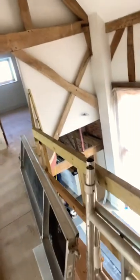Things are really shifting at the barn now. We've got the majority of the snug underfloor heating manifolds connected up. Things are moving on — I'm just upstairs, got the sparky down there connecting the bits.